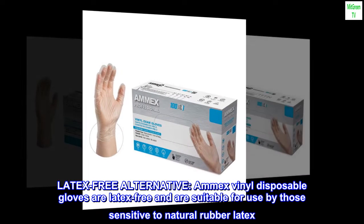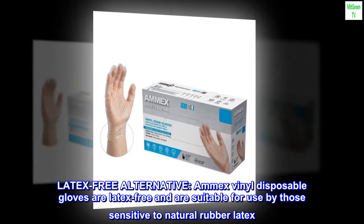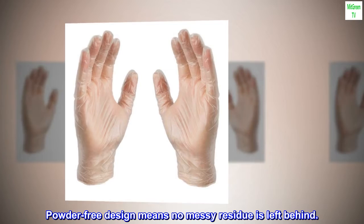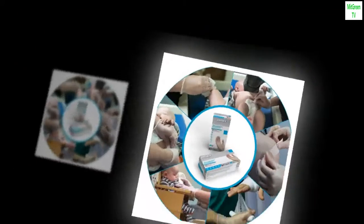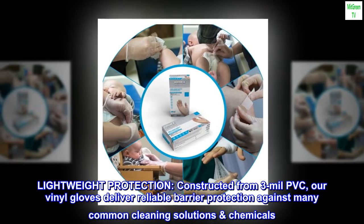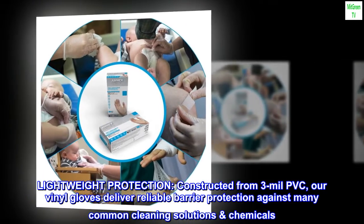Latex-free alternative. Amex vinyl disposable gloves are latex-free and are suitable for use by those sensitive to natural rubber latex. Powder-free design means no messy residue is left behind. Lightweight protection — constructed from 3-mil PVC, our vinyl gloves deliver reliable barrier protection against many common cleaning solutions and chemicals.